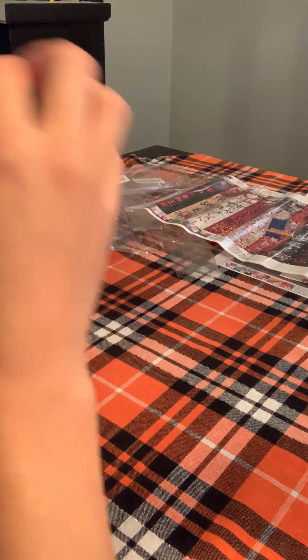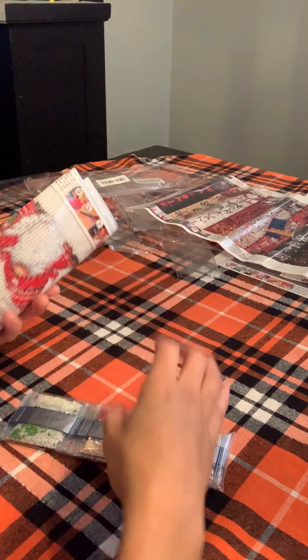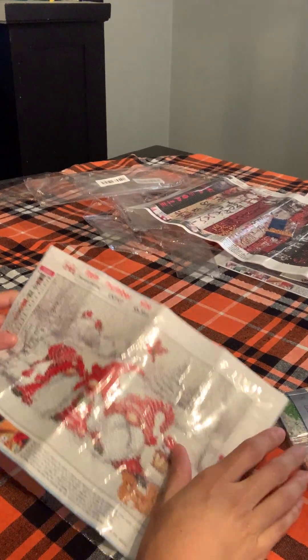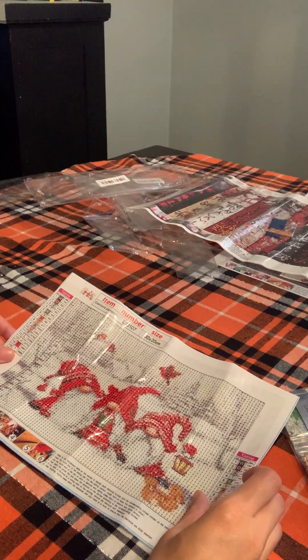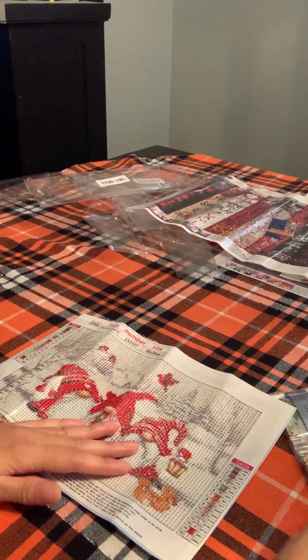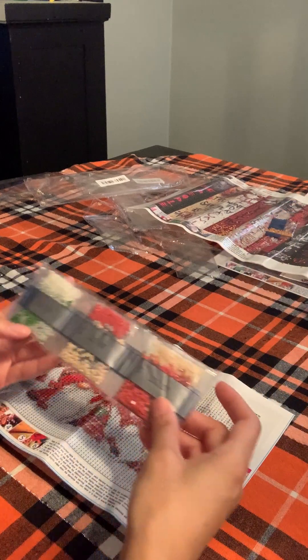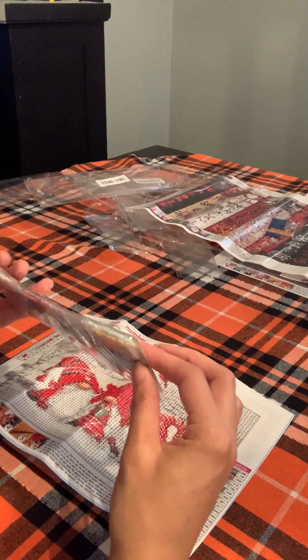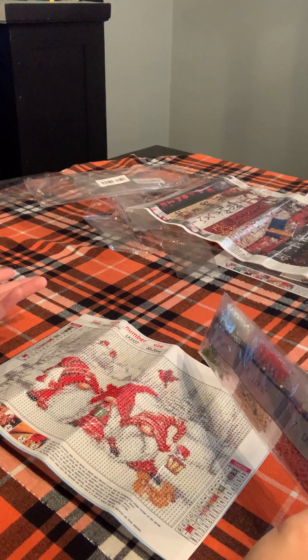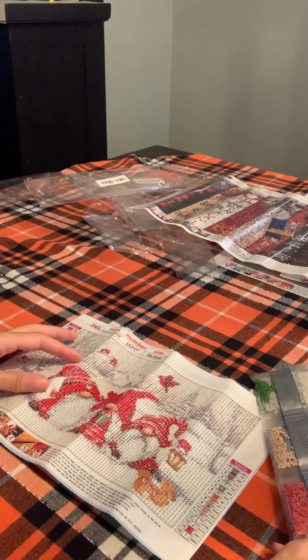I thought it was going to be 12 minutes. This is so cute when I saw it — I'm going to do it before Christmas because it's so cute. It's almost Christmas time. It needs 15 colors — a bunch of whites and a little bit of gray here and there, but it's so pretty. I love this one too.